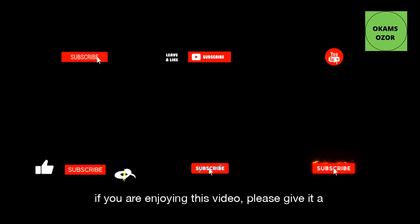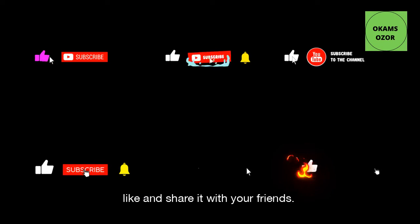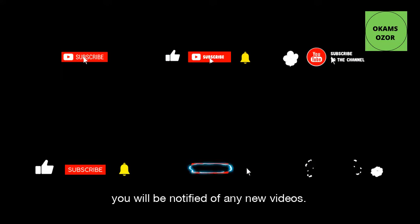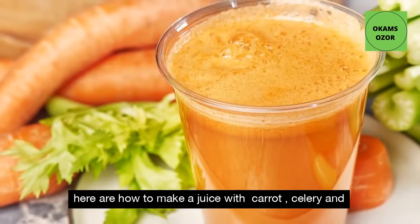If you are enjoying this video, please give it a like and share it with your friends. Don't forget to subscribe so that you will be notified of any new videos.